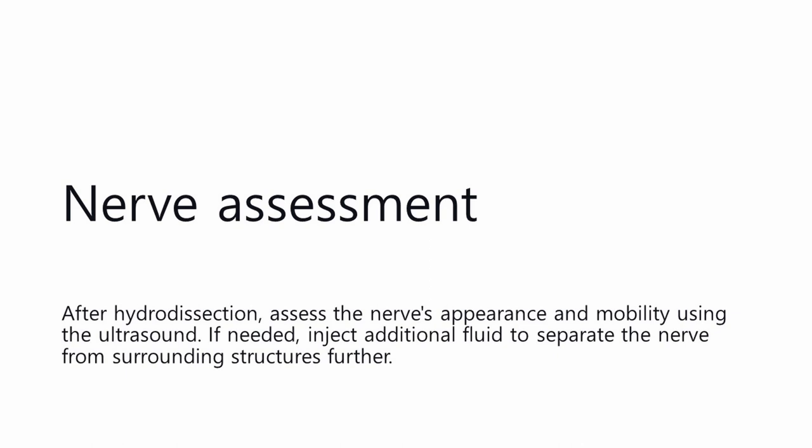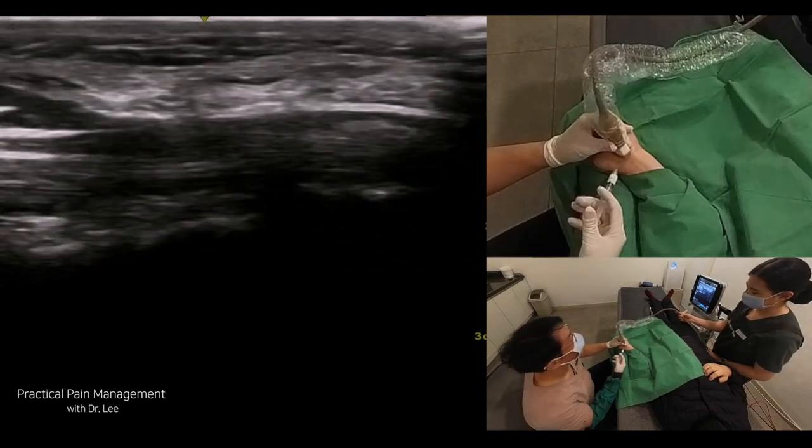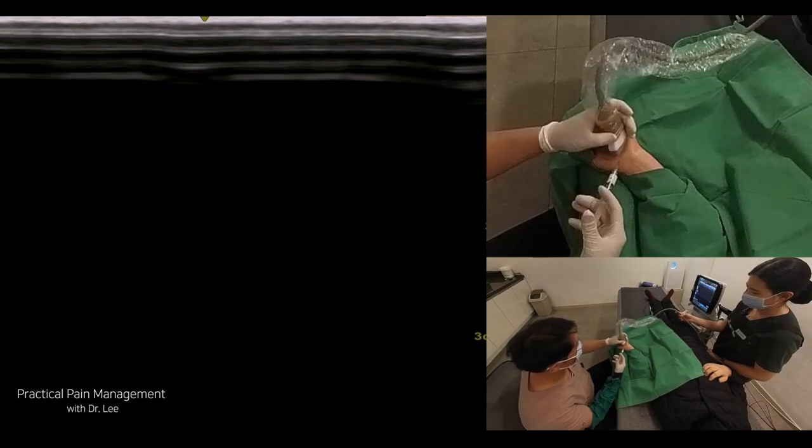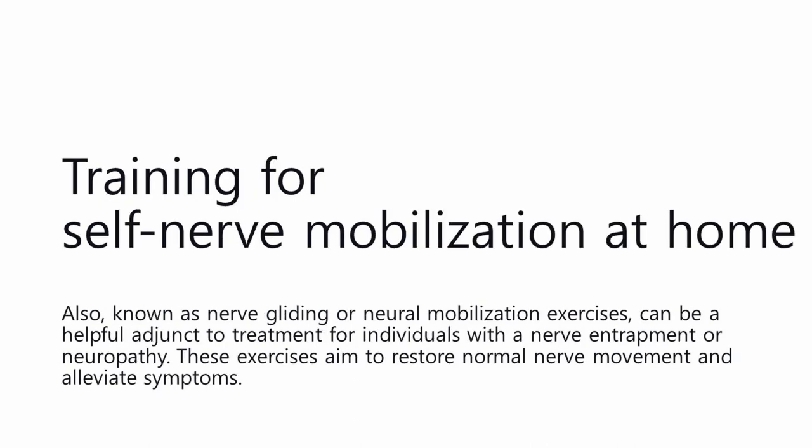Nerve assessment: After hydrodissection, assess the nerve's appearance and mobility using the ultrasound. If needed, inject additional fluid to separate the nerve from surrounding structures further. Once the nerve has been adequately released, remove the needle and clean the skin. Assess the patient's symptoms and provide post-procedure care instructions. Training for self-nerve mobilization at home, also known as nerve gliding or neural mobilization exercises, can be a helpful adjunct to treatment for individuals with nerve entrapment or neuropathy. These exercises aim to restore normal nerve movement and alleviate symptoms.